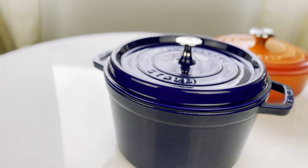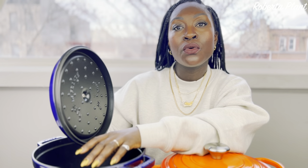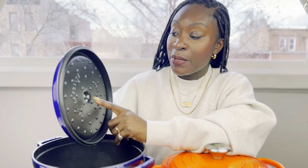Now for the Staub cons — this knob gets extremely hot, extremely fast. The first time I used it I did not know, and it makes sense because the spikes on the lid collect steam and return moisture to your food, which helps it cook quicker — I love that feature. But because of that design, the knob gets so hot. I burned myself badly the first time. Comparing it to the Le Creuset knob, the Staub's gets significantly hotter.